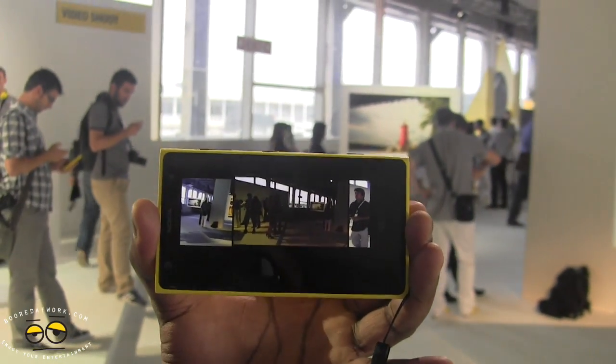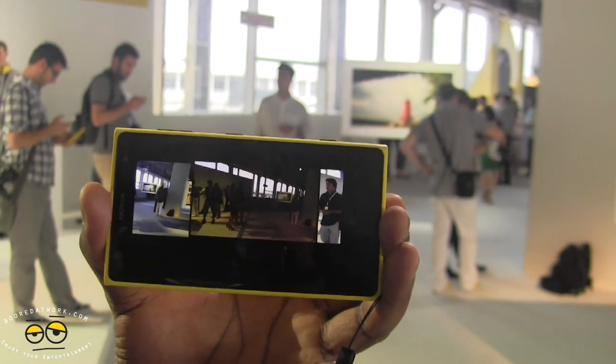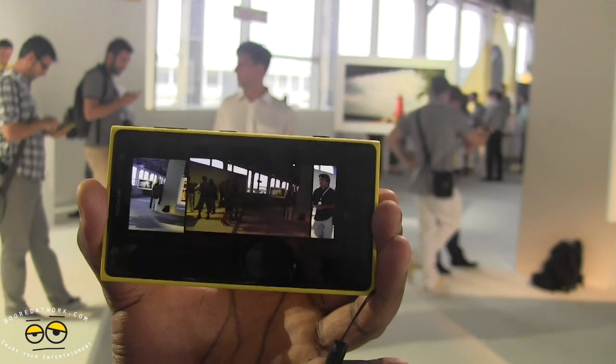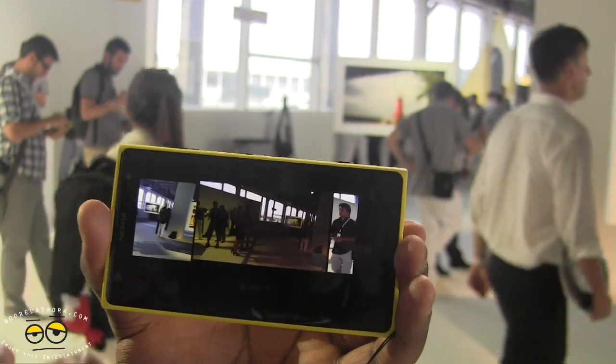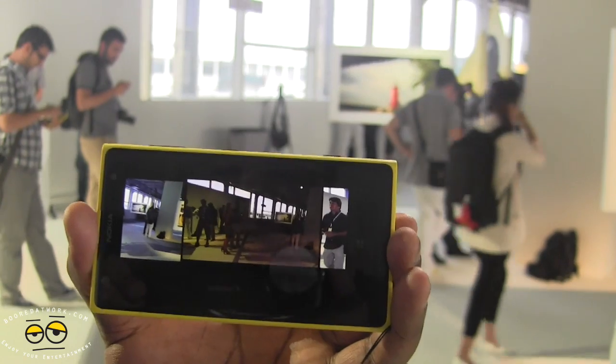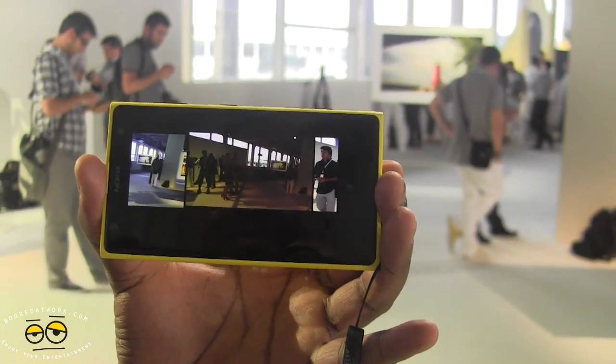We just wanted to give you a quick tutorial of the Nokia ProCam application on the Lumia 1020, coming to AT&T August 26th for $299. You can pre-order it starting July 8th on AT&T. This is Thunder Yee saying thank you, and always enjoy entertainment.